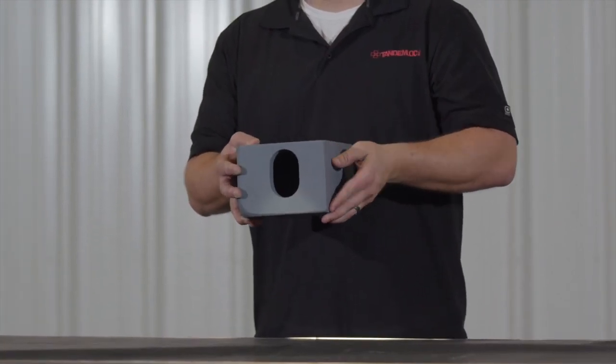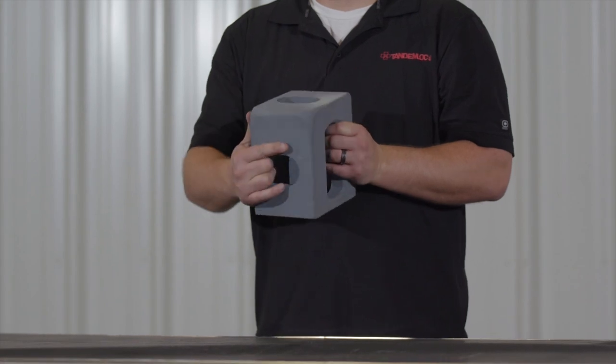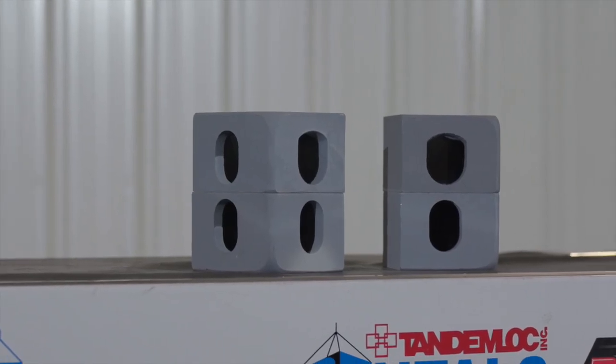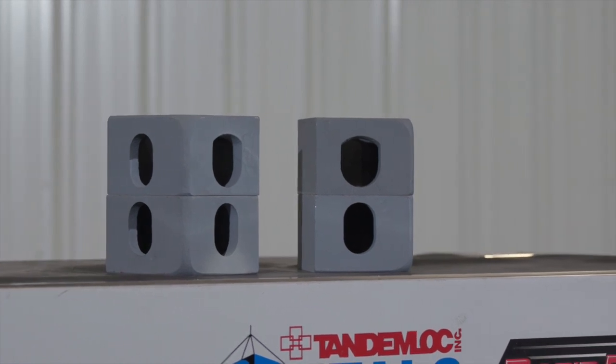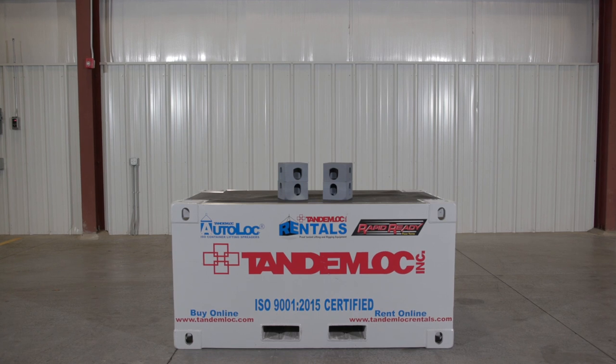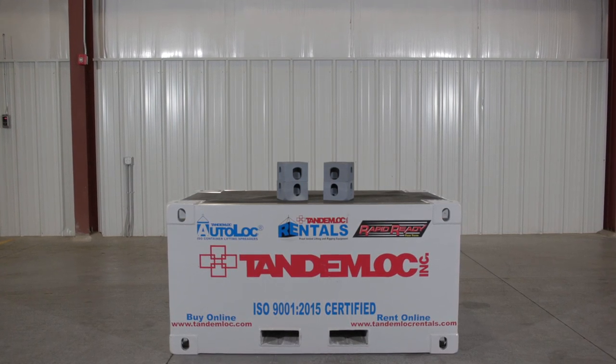Tandemlock corner fittings meet ISO standards and have an American Bureau of Shipping certification, also known as ABS. To get this certification, ABS has gone into the foundry where these corner fittings are made and certified the process incorporated to produce the product. They also certify the chemical and physical analysis of the steel used to ensure that it does meet the parameters outlined in ISO 1161.